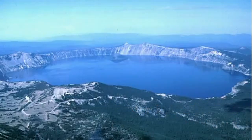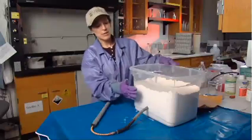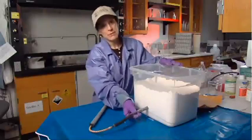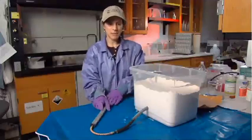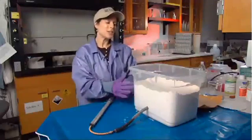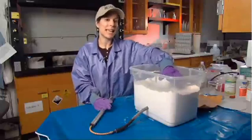What we've done is created a simple experiment to show how calderas form. The experiment uses flour, a piece of tubing with a balloon attached at the end, and a bicycle pump. What I want you to imagine is that this is the surface of the earth in an area that's volcanically active.